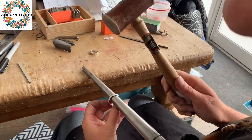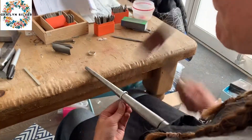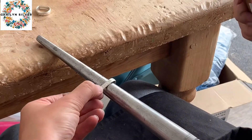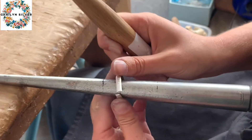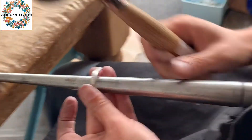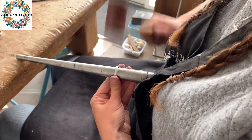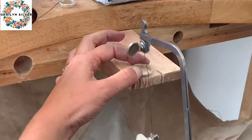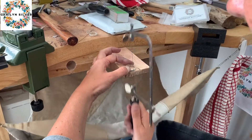I just stamped on the words using a metal hammer. Now I'm using my rawhide hammer and the triplet to form the ring shape. You can't really hit this too hard, and because the rawhide doesn't leave marks it's perfect — it just gets it into a nice circular shape. My nine-year-old son is recording this, so excuse any special effects he liked to add today.